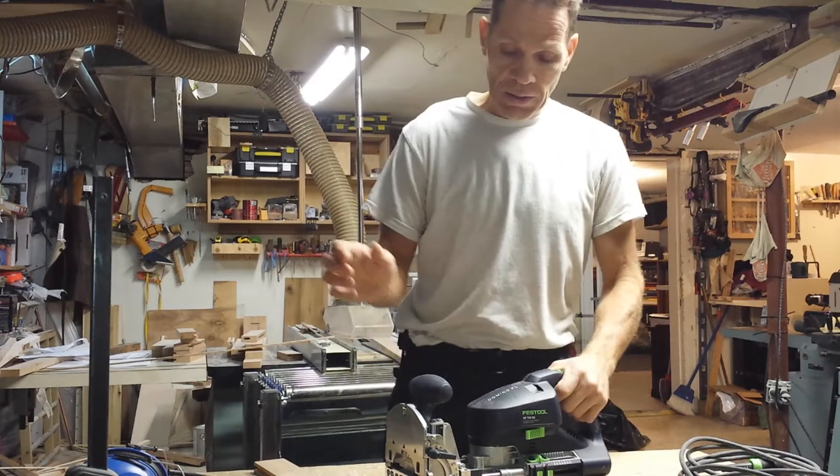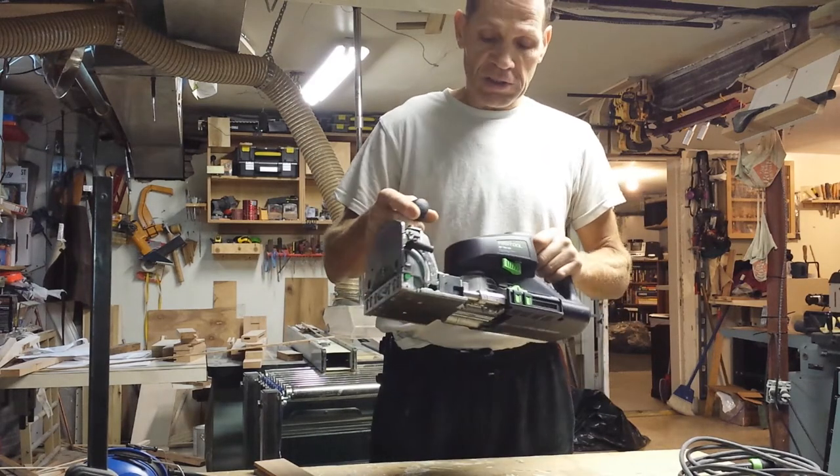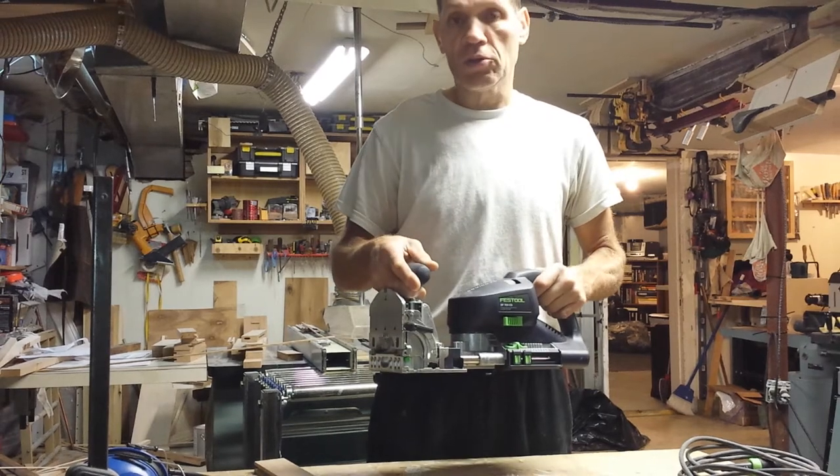Hi guys, my name is Frank James. I just picked up this DAE XL Domino 700.